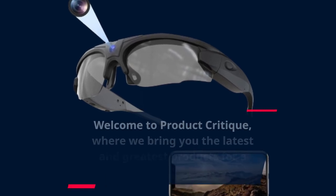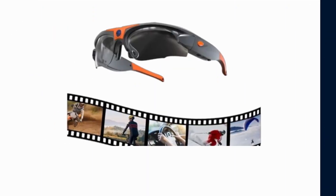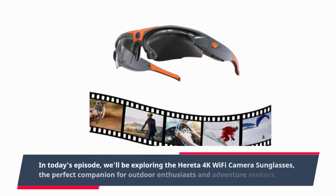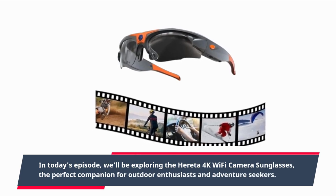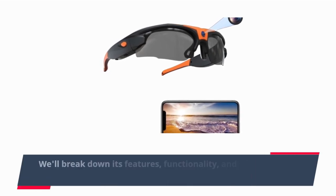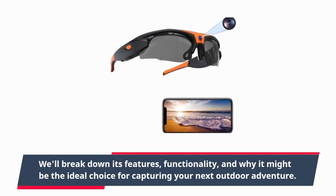Welcome to Product Critique, where we bring you the latest and greatest products for a detailed review. In today's episode, we'll be exploring the Heredia 4K Wi-Fi Camera Sunglasses, the perfect companion for outdoor enthusiasts and adventure seekers. We'll break down its features, functionality, and why it might be the ideal choice for capturing your next outdoor adventure.